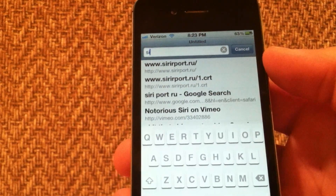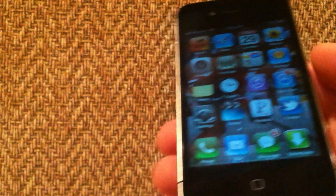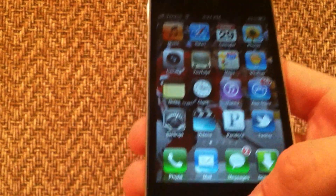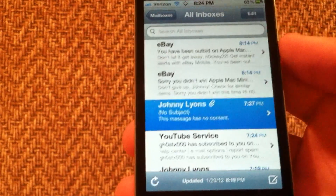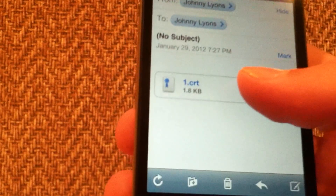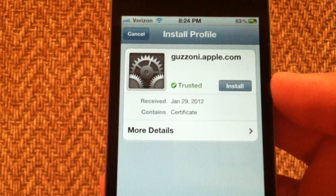The URL is 4sus1.crt. Once you get to that site, it's going to open up a profile on your phone. The site wouldn't load on my phone, so what I did was load it on my computer, download the certificate, and email it to myself. I clicked on it in the email and it opened up the profile, so I do have it installed already. You're going to install yours the same way.